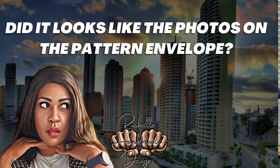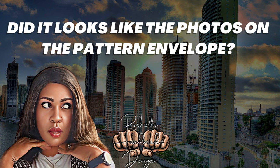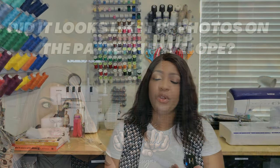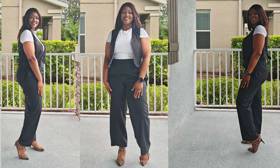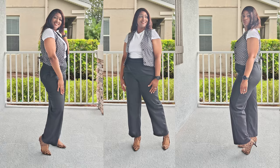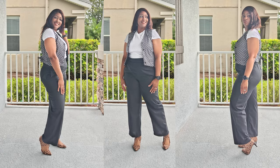Did it look like the photos or drawing on the pattern envelope? Yes, it does. Now, one caveat — I made mine as a reversible vest compared to just a vest with lining. I show you in its entirety how to do it as a reversible vest. If you do not want to do it reversible, you can definitely do it as a lining, which I basically tell you in the sew along — this portion is for reversible, if you want a lining, hold tight.